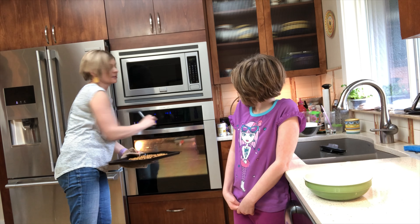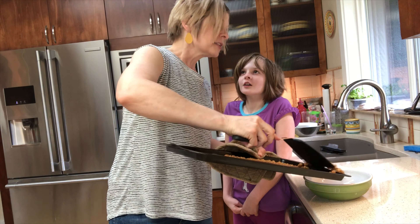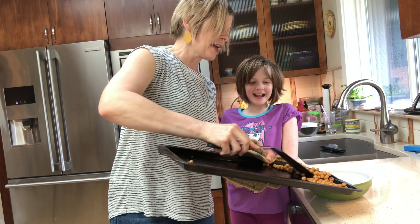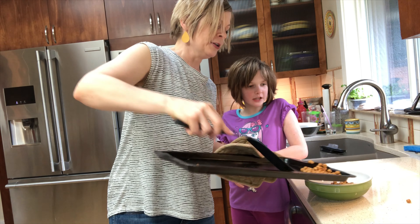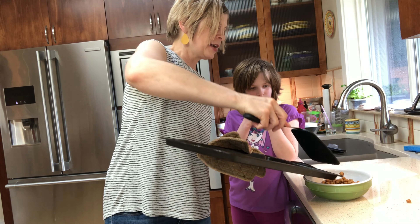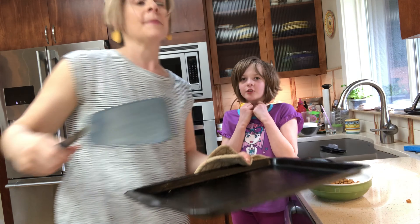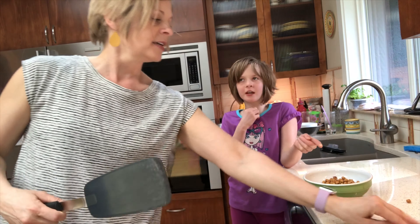They are hot, so be careful, kids — don't burn yourself, don't burn your tongue. They're very hot right now, so ideally we're going to let them cool. I like to transfer them off the hot tray — do not touch that hot tray.